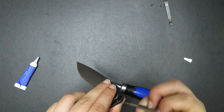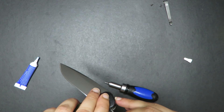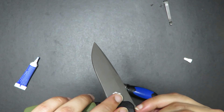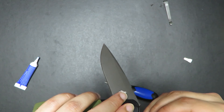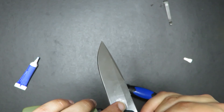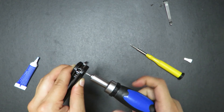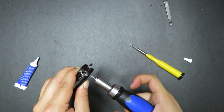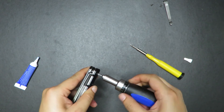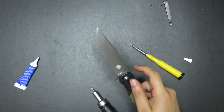See if I can just manipulate this into position right here. Come on, just get in there. There we go — now we can tighten it.